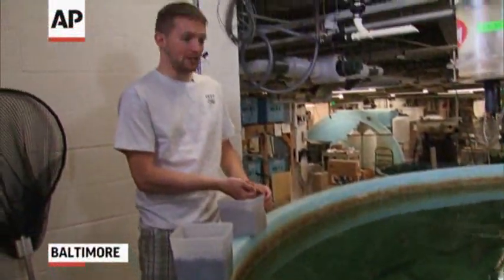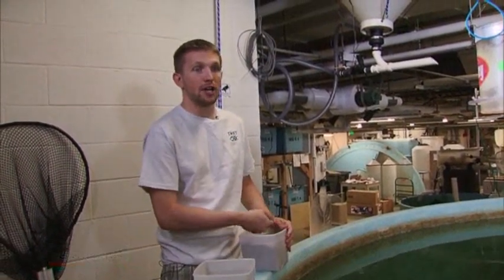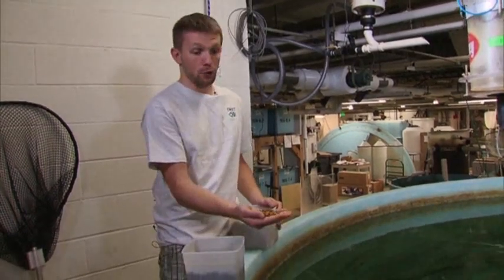So this is one of our all plant protein-based diets. This is a soybean meal, wheat flour, soy protein concentrate, corn protein concentrate, and so all the protein is coming from those plant ingredients.